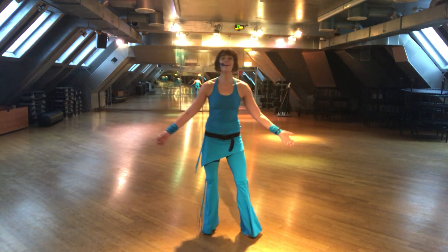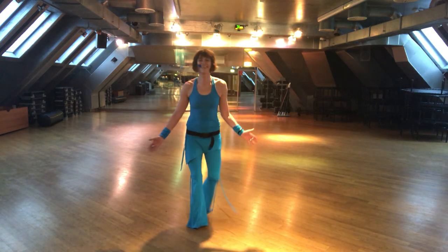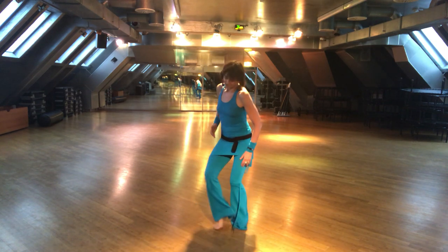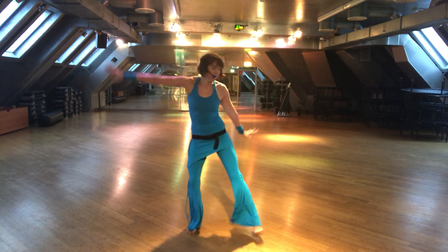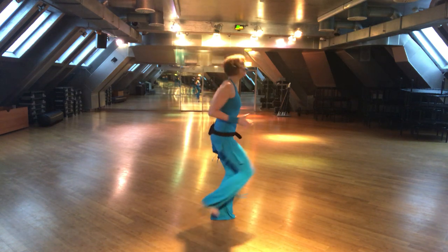Cross behind. Cha cha cha. They can be stylized with different types of movement forms and music.